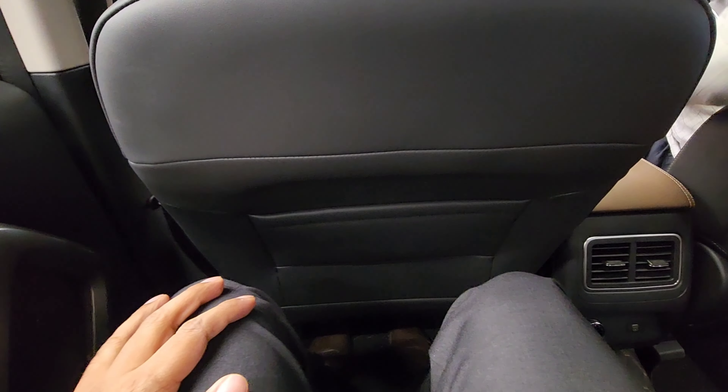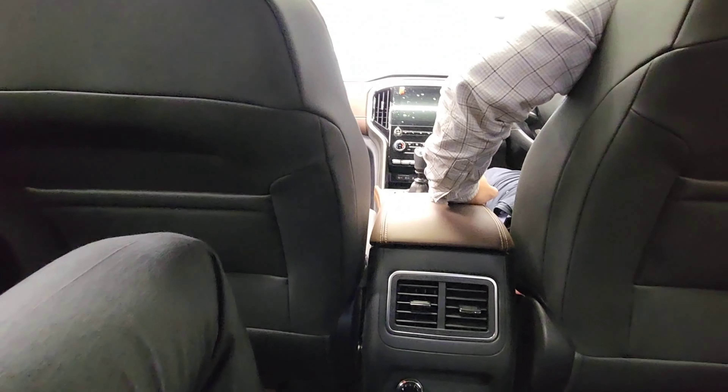Once inside, the gap between the front row and second row provides good enough legroom for second-row passengers. However, I wish the height support was better in the second-row seats as well — these are captain seats and I wish they were more comfortable.